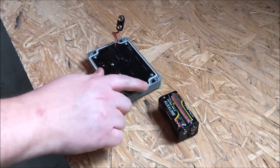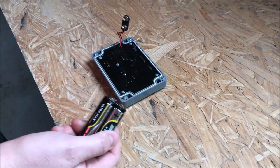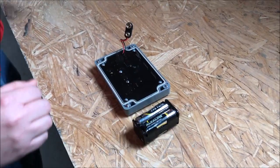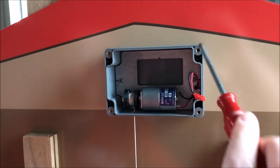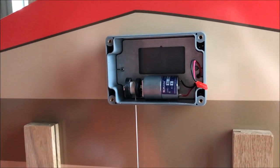Now that the seal has gone into the grooves, it's time to mount the chicken guard to your coop. We have the batteries all inserted into the compartment. You're going to want to attach the chicken guard to your coop by going into these four holes here with the screws provided.